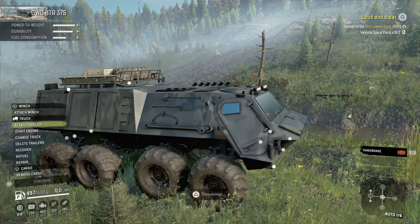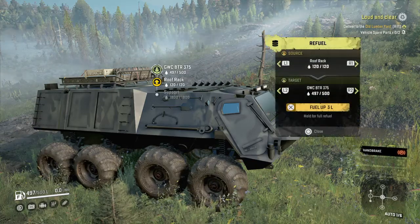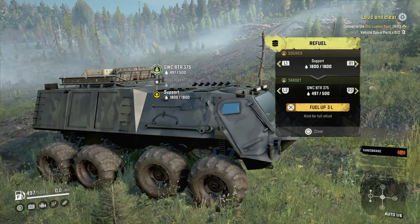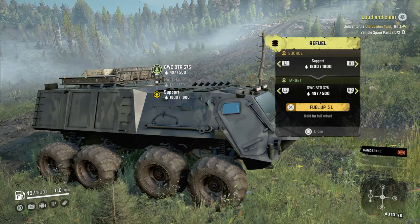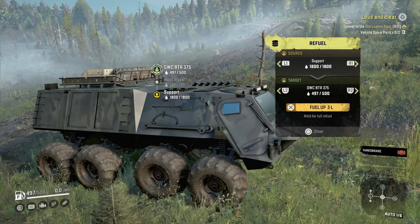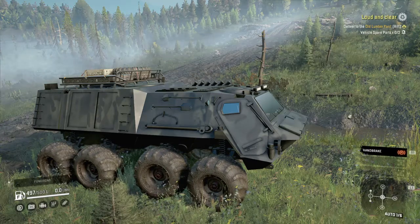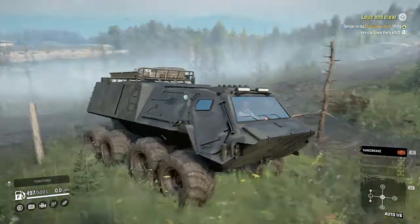Now let's look at the refuel. The roof rack has 120 and the support in the back, kind of like inside the back of the truck, has 1,800 liters, and it's got 500 liters to start with. So the truck is stocked up pretty nice.